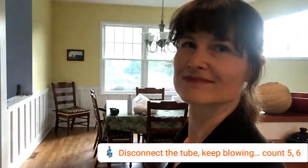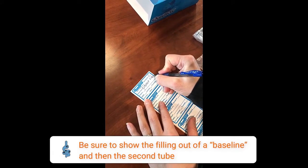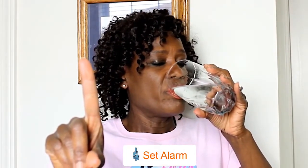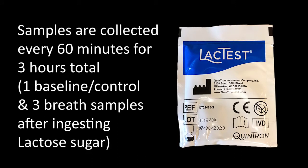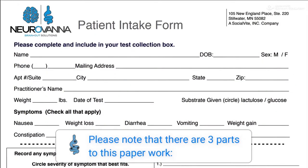After each breath sample collection, fill out a label including the specimen number and time collected. Once your baseline breath sample is collected and the label is completed, you can now drink your test solution sugar substrate and set your timer or smartphone for your test-appropriate time interval. Neurovana offers a variety of sugar substrates — please follow the included directions that detail the amount of water required. This is a good time to fill out your enclosed Neurovana patient test form.